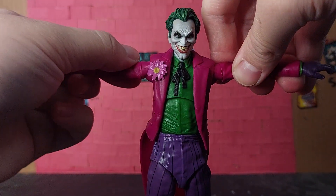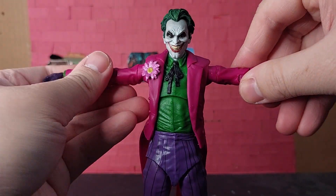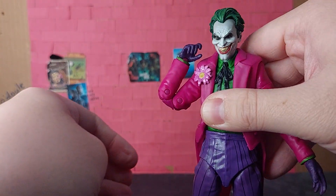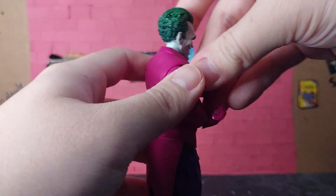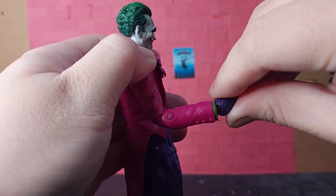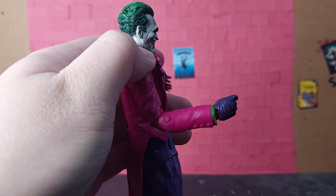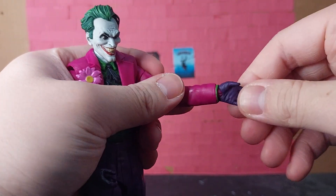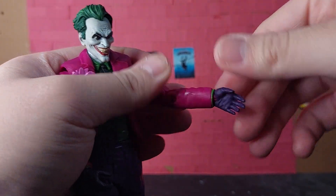His arms go about this far up and also have a bicep swivel on both sides. They're also double-jointed elbows, and his hands are on ball pegs that allow for vertical hinge. However, this vertical hinge is hindered by the wrist cuffs inside his sleeves, and there's also a horizontal hinge which is less restricted than the vertical hinge.